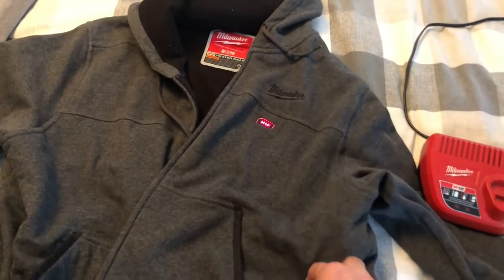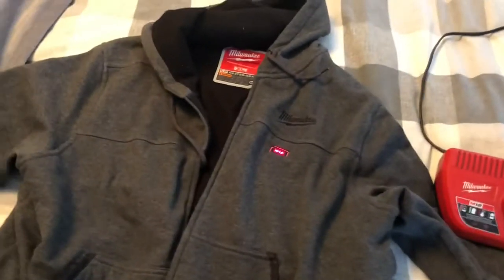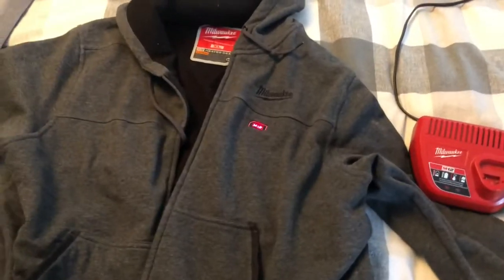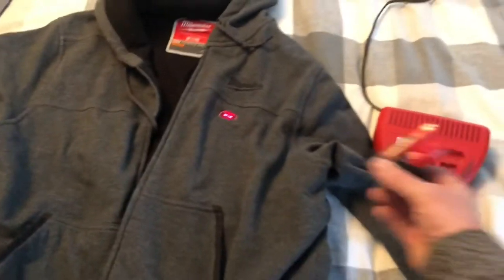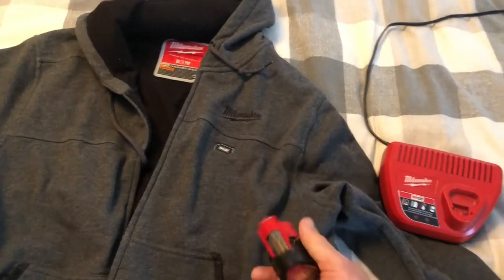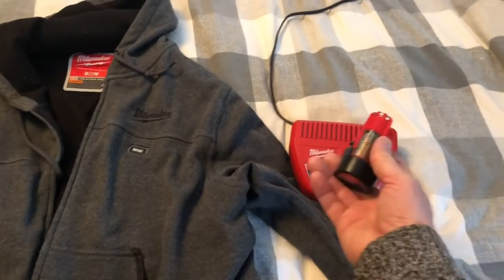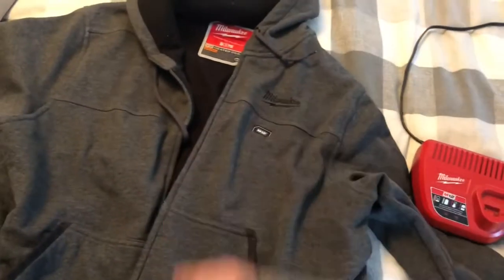What I like to do when it's really cold outside — minus 30, minus 40 — and you're in construction: turn it on high, charge one battery up and get you to coffee time. Then switch your batteries at coffee time to get you to lunch, and you're nice and toasty.